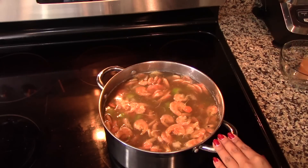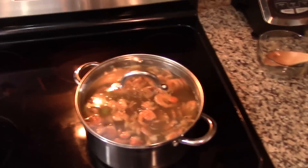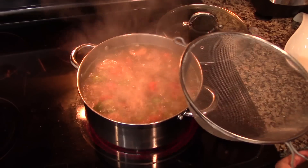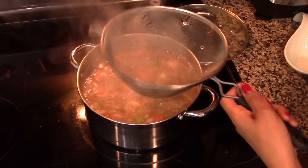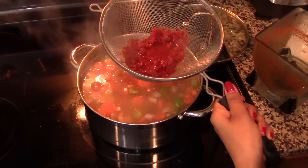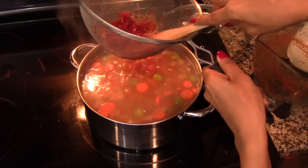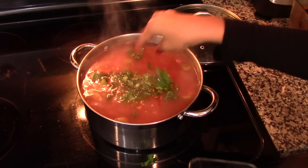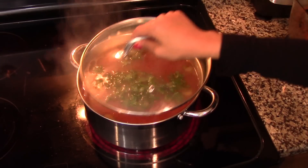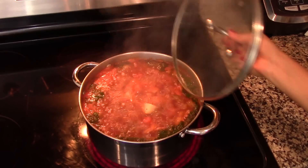Cover with a lid and bring to a boil — it will take about 15 to 20 minutes. Once the broth is boiling, add in the red chili sauce. I recommend straining the sauce to make sure your soup won't end up with a lot of chili skin in it. Once you strain in the sauce, give it a quick stir and add some cilantro to taste. Cover with a lid and bring to a boil again for five minutes.